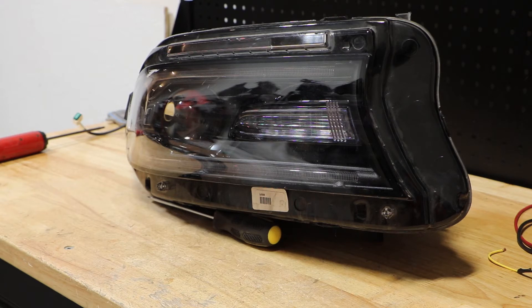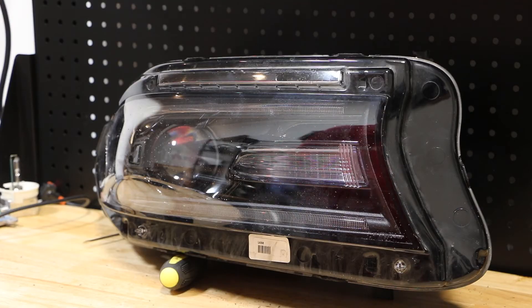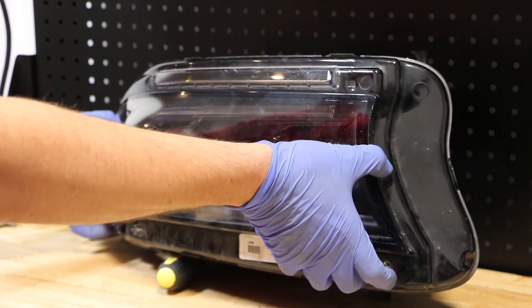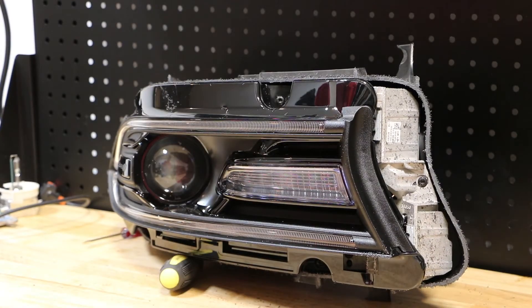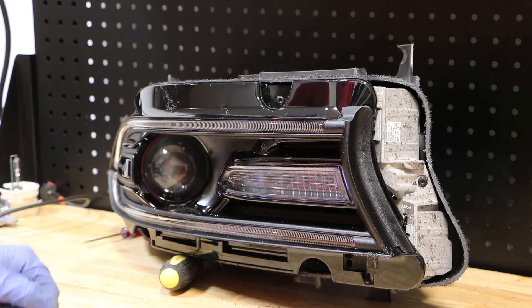With the ballast and bulb removed from the headlight, I will now remove the lens and disassemble the internals of the light. I've disconnected the lens from the housing, so I'm going to go ahead and set this aside. There are four T20 screws holding the black bezel in place and I'm going to go ahead and remove those.